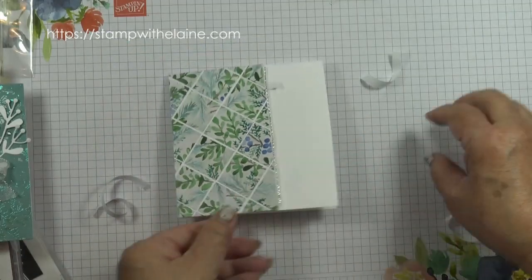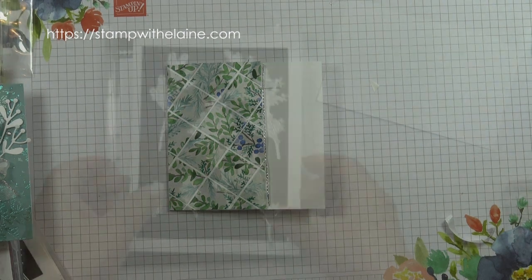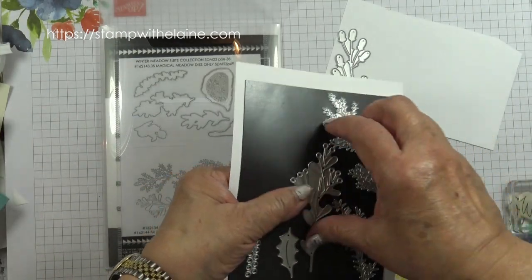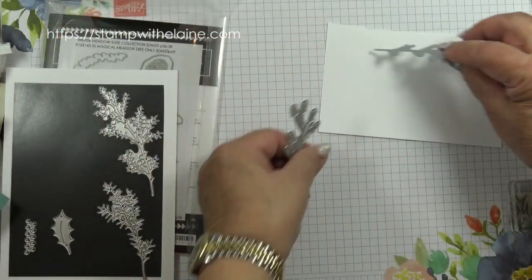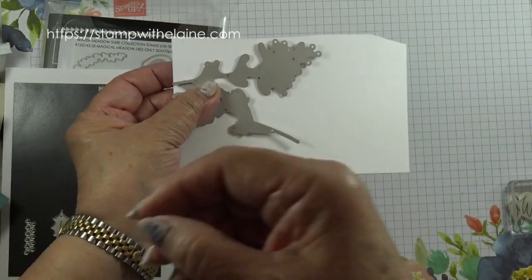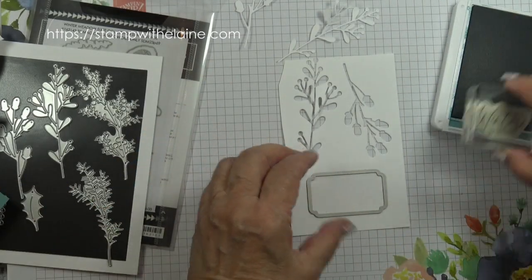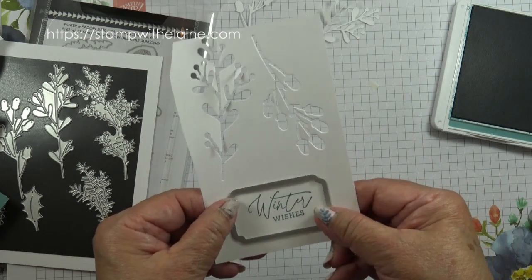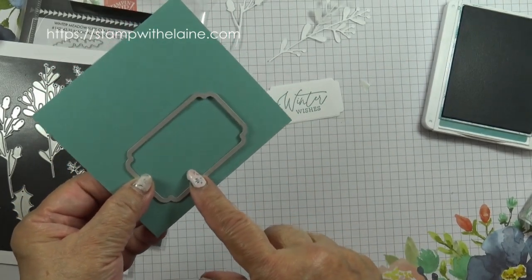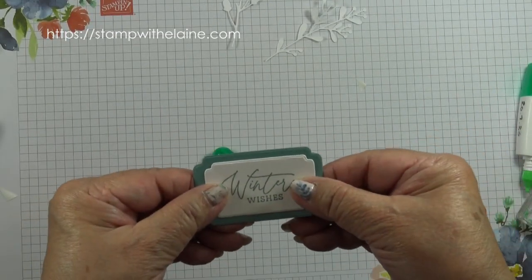I won't remove this bit yet because I want to glue the other designer series paper on. Now from the Magical Meadow die set I'm going to cut this sprig and this one. Then I can gauge how much cardstock I've got left to do my label. I'll go and die cut that off camera. So now I'm going to stamp Winter Wishes and die cut that label. Then die cut the larger label with the Lost Lagoon cardstock and glue this label on top of the Lost Lagoon label.